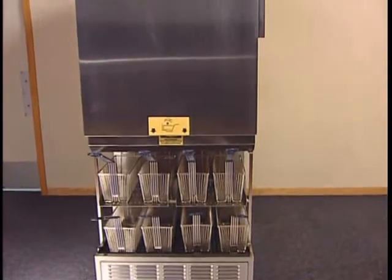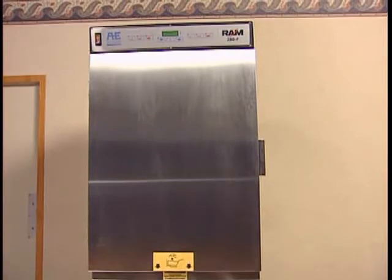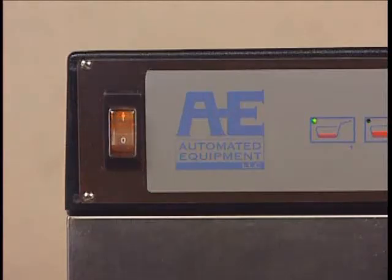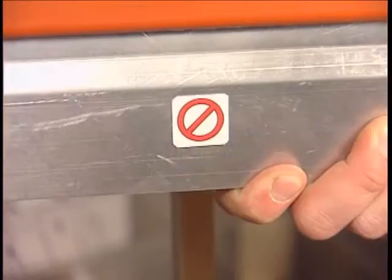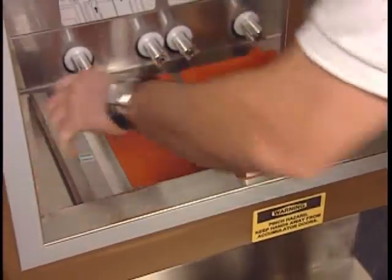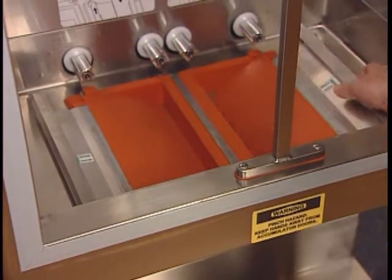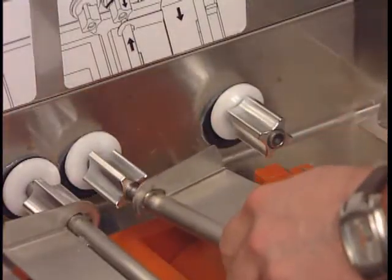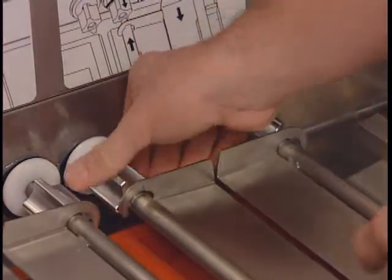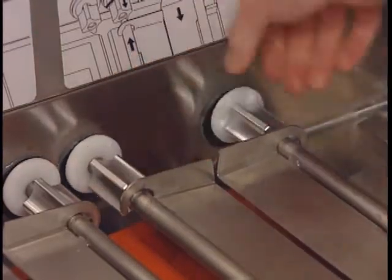Once you have cleaned and sanitized all components, making sure they are completely dry to avoid freezing together, you can safely begin the assembly process. First, check to make sure the power switch is turned off. Then install the left and right flap doors, noting the label indicating the correct side up. The next step is installing the left and right accumulator doors by inserting the rear of the door onto the accumulator motor shaft. Check to be sure you have the correct door for its proper side. Rotate each chuck clockwise to lock the doors in place.